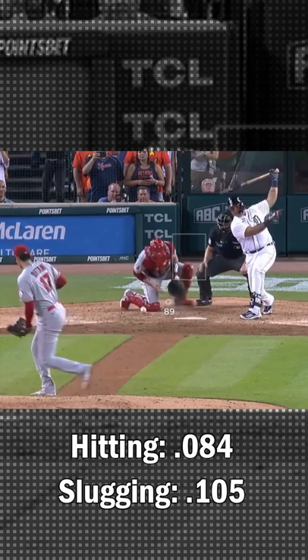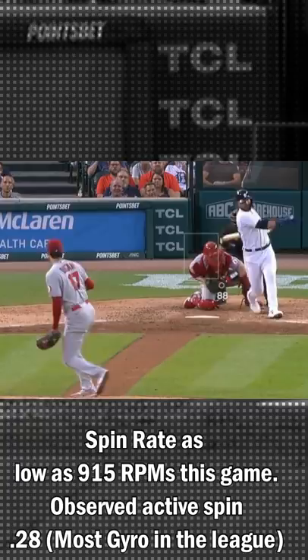Here's a quick look at why Otani's splitter is so hard to hit. Opponents are hitting .084 and slugging .105 against it.